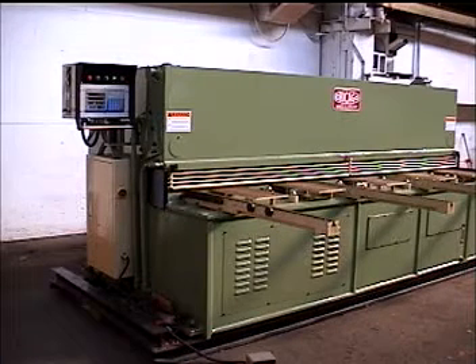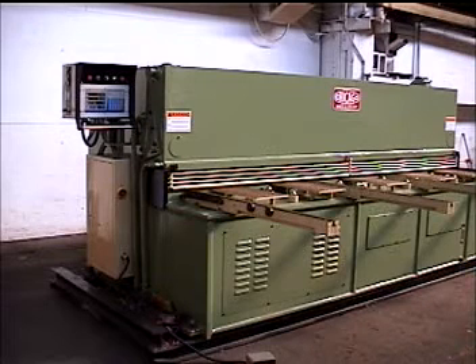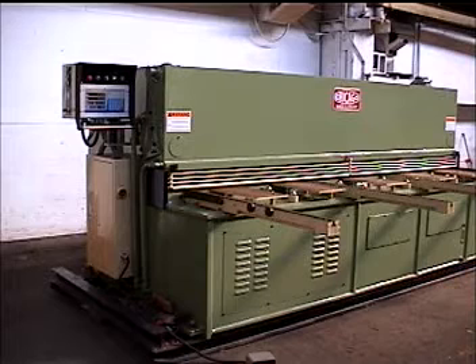This is the Bryson front, model H Ashton 3165, hydraulic and swing beam shear, with a cutting capacity of 1.4 inch by 10 foot.